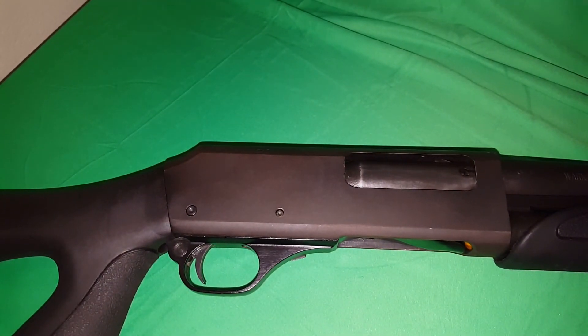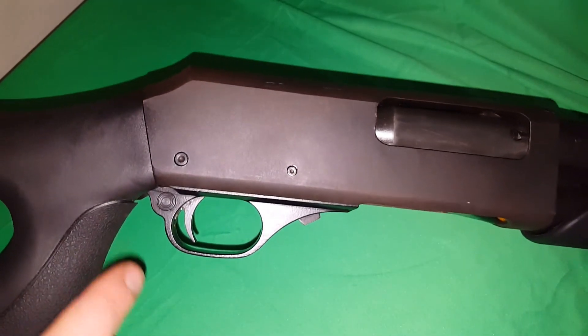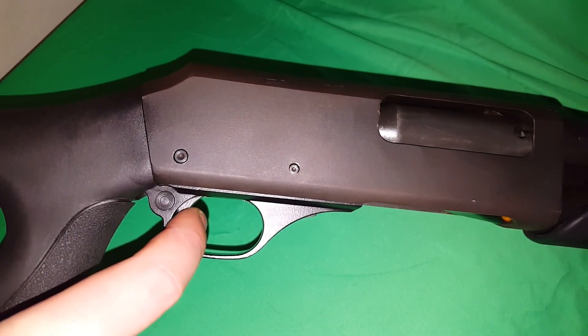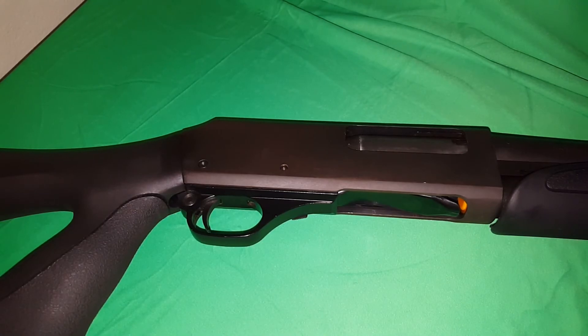Okay everybody, so this video — as you probably already know from the title — is about a really light 870 trigger pull. Look at that, it's super light; it doesn't even register on my trigger gauge. If you want to figure out how to get your 870 or partner pump trigger this low, stay tuned and I'll show you how to do it.